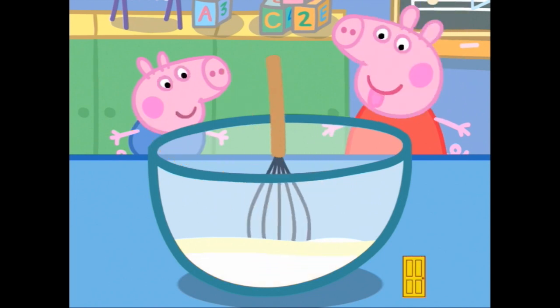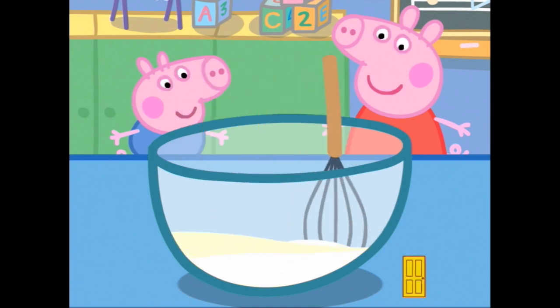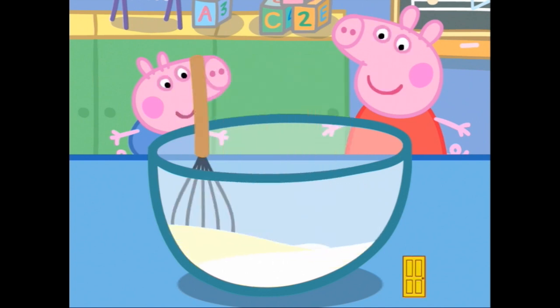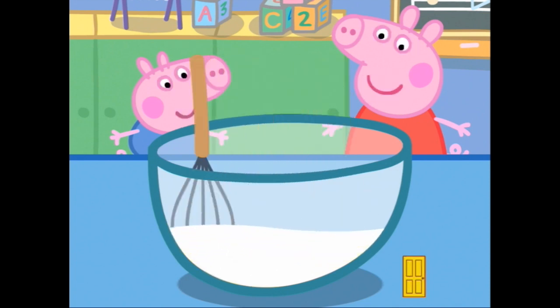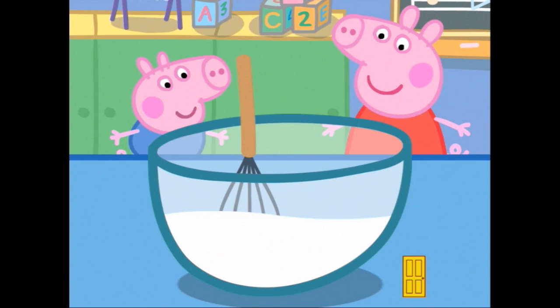Move the whisk to mix all the ingredients together. Okay, round and round and round it goes — whisk, whisk, whisk, round, round, round. And it's starting to look really good. You have made the ice cream.